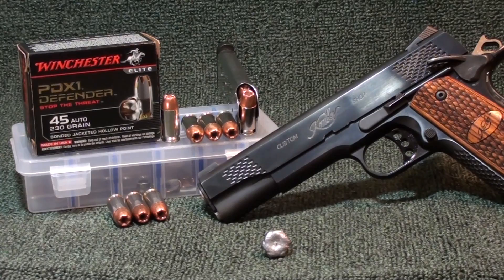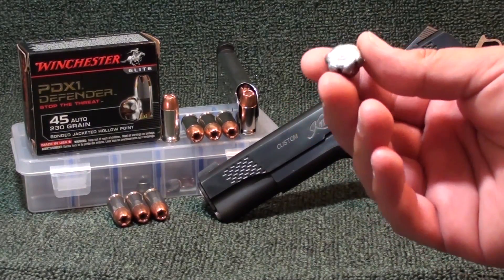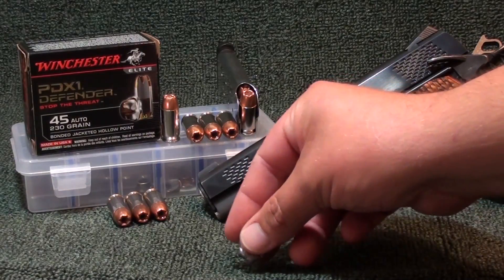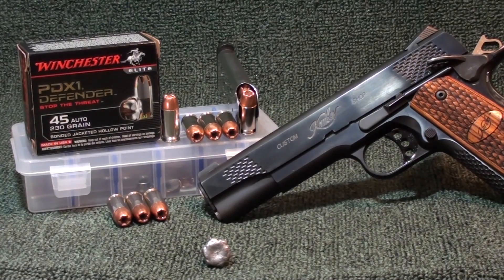Winchester PDX1 Defender 45 auto 230 grain bonded jacketed hollow point — pretty damn good results fired out of the Kimber Raptor five-inch barrel through four layers of denim into calibrated ballistics gel. One in at about three-quarters of an inch with rapid expansion, a good wound track down to about nine inches, then streamlined down to 18 and a quarter inches of penetration. Pretty deep penetration for a pretty heavy bullet. They rate this at 920 feet per second muzzle velocity, muzzle energy 432 foot-pounds. Weight retention: exact 230 grains.